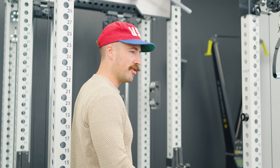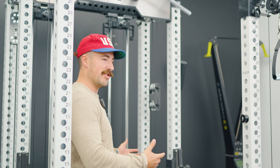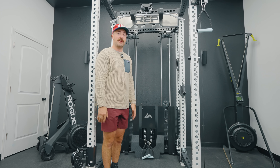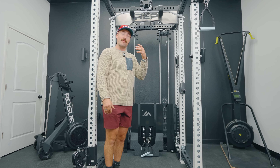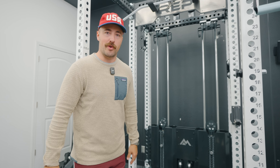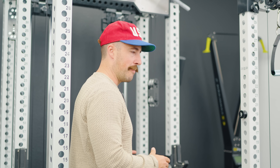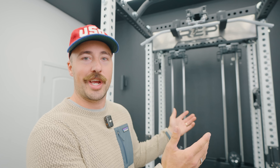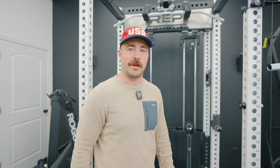What do you think of the Ares 2.0? Does it add up enough to buy it versus Rogue, or do you want another option? There are many more budget options we've reviewed, but they won't have quite the same functionality. If you really want the last functional trainer you'll ever buy, this is probably it — at least until they come out with a 3.0. REP, please don't release a 3.0 in six months. Based on the upgrades here, I think it'll be a long time before they need to. This has been Coop from Garage Gym Reviews — see you next time.